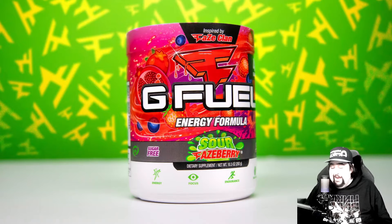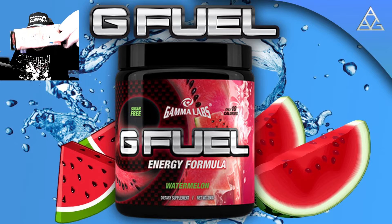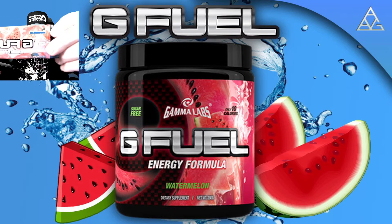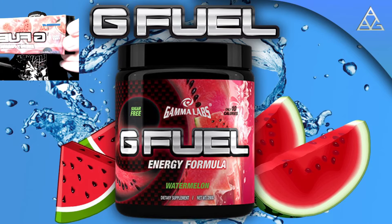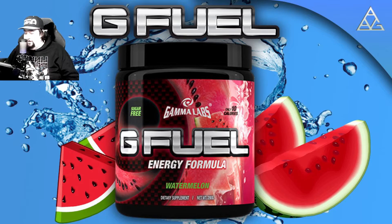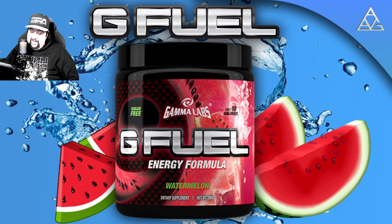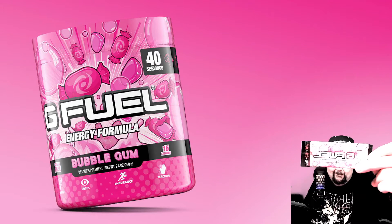The second one in this box here is Watermelon — and it's green. I'm kind of on a green screen, so that's why. And I actually have a third one. I've got ten of the Sour Faceberry, five of the Watermelon, and five of the Bubblegum — pink on pink, not black on black.